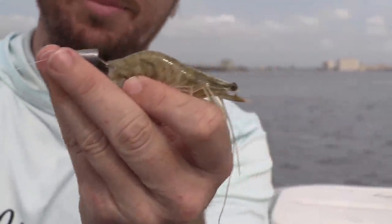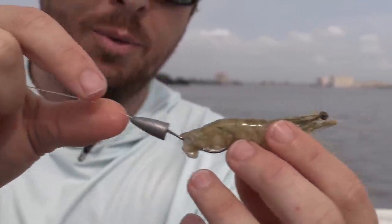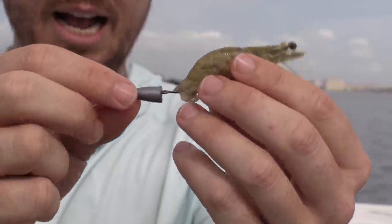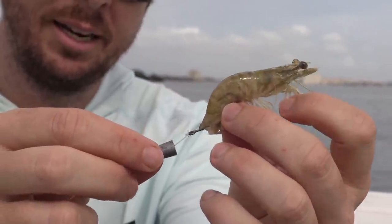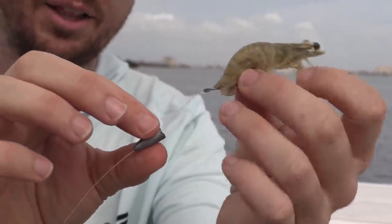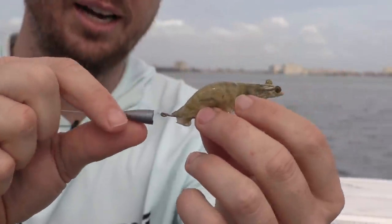When we slide the weight on, here's how it'll look in the water: the weight leads the way. You can jig it like a shrimp, but in most cases I just cast it down, let it fall straight down the piling, and let it sit. Because we're using a slip weight, the shrimp can move around in the current and look totally natural.